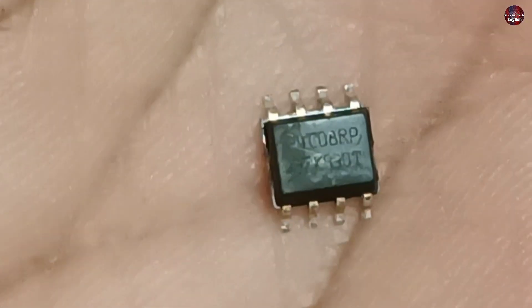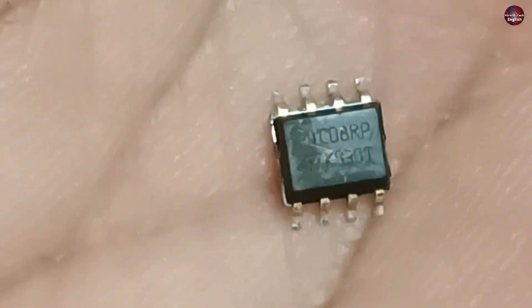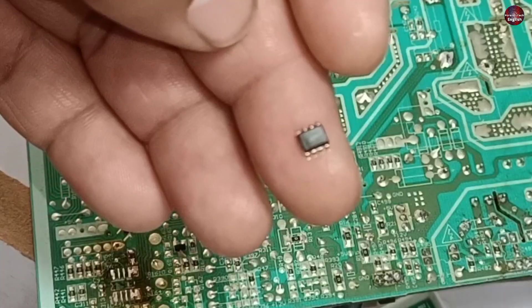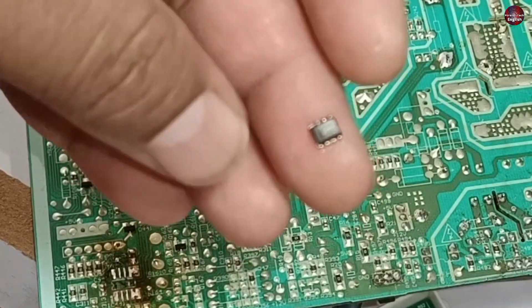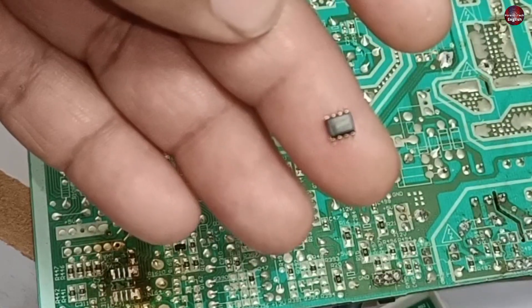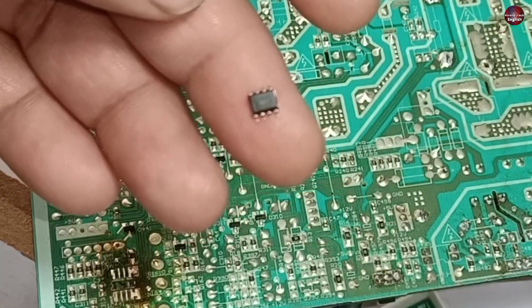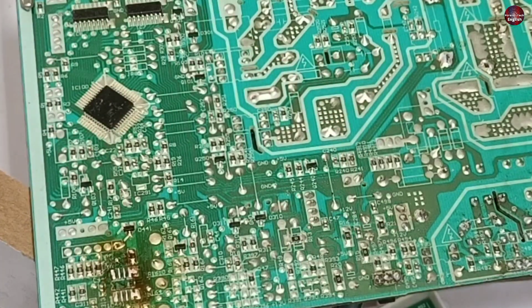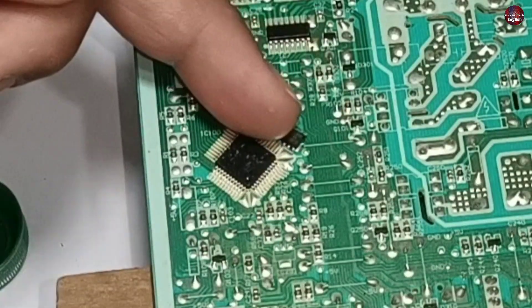Let me show you the number of this EPROM IC. The number of the IC is 24C08RP. I will also show you how to install a new program in the EPROM — that video will be linked at the end, because I will not cover EPROM programming in this video. Let's program the IC and then check whether this motherboard works. Now I have programmed the IC.